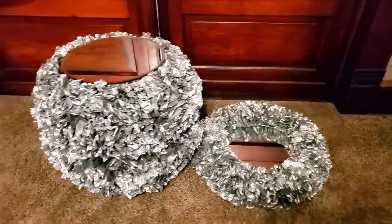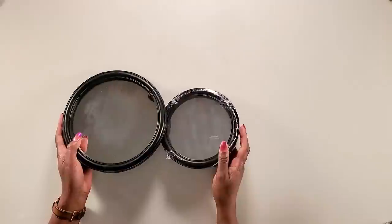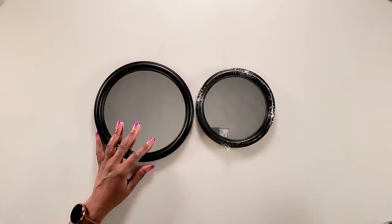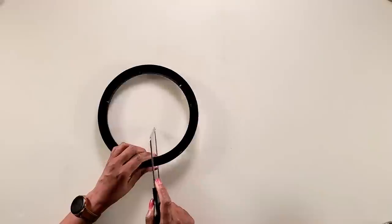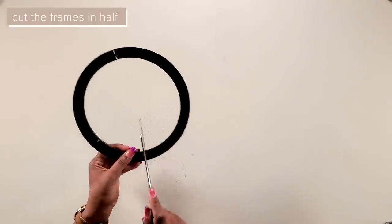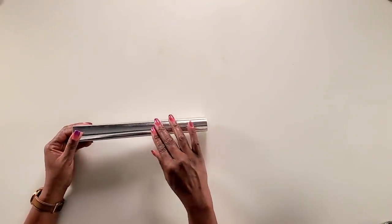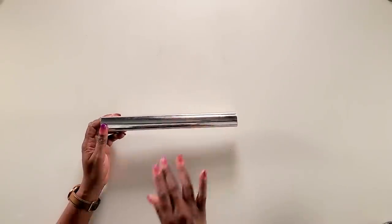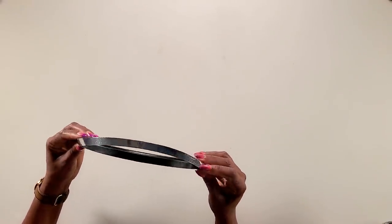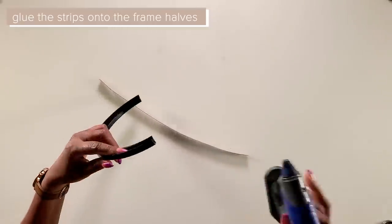After spray painting the mirror and the side table, this is how they came out. If you like this look you could stop right here, but I want to push it a little further. I have two sizes of Dollar Tree mirror frames — eight large frames and four small frames to finish the project. I'm using a hacksaw from the Dollar Tree to cut the frames in half. I took reflective paper, placed it onto a cereal box, and cut it into half-inch strips, then glued the half-inch strips on the frame. If you don't want to buy the Dollar Tree frames, you could just use the half-inch strips and glue them onto the mirror and table.